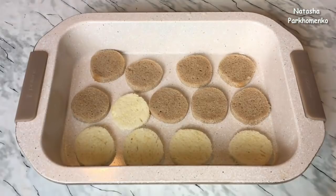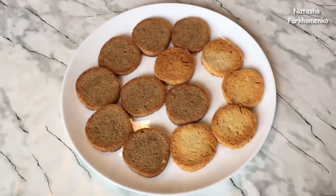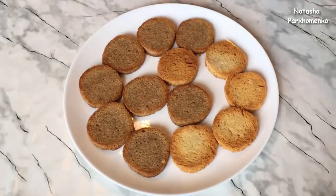Now I am going to put them in the oven at 200 degrees for about 10-15 minutes. The croutons are ready — I leave them to cool. If you want, you don't have to use croutons — I just like them.